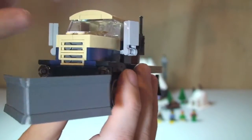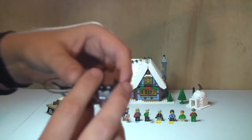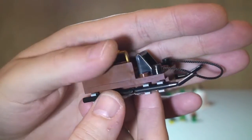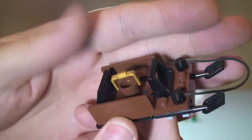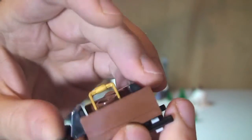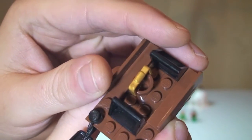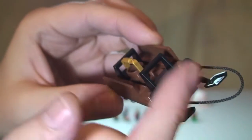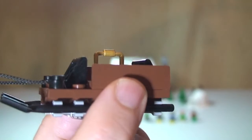Next up is the sledge, which the little boy is looking forward to playing with. There's a little bucket that sits in there so you can collect some snow. A basic build with a little rope piece on the front to pull the sledge along. That's it for the sledge.